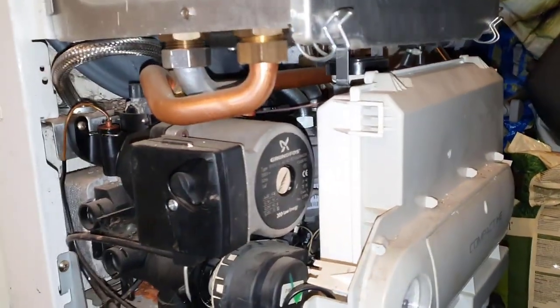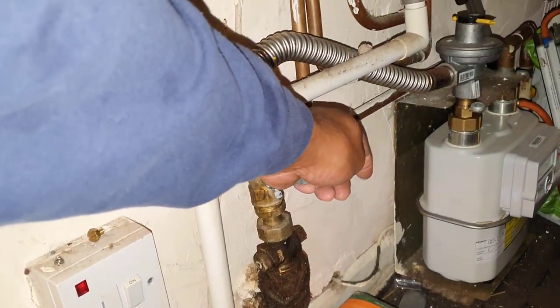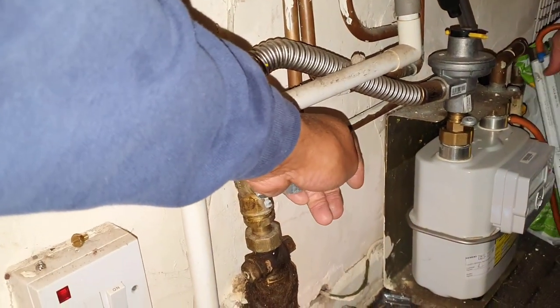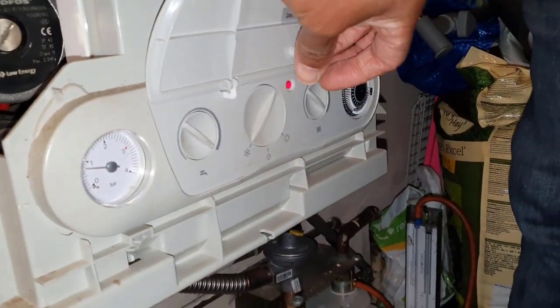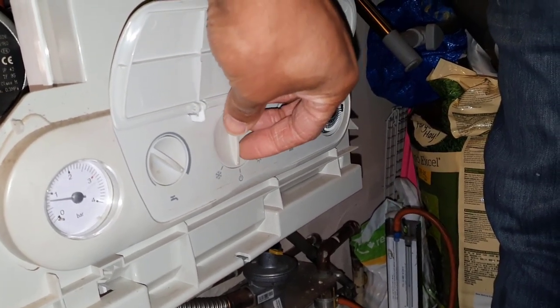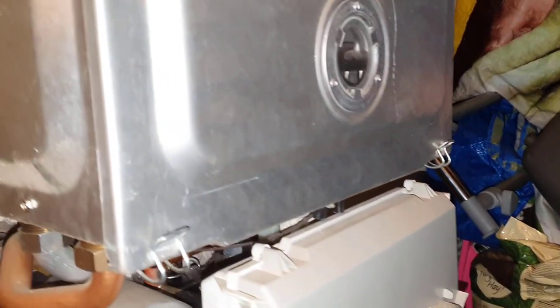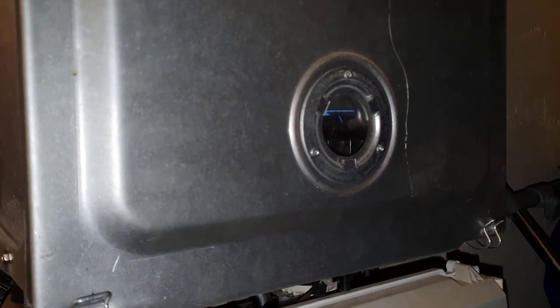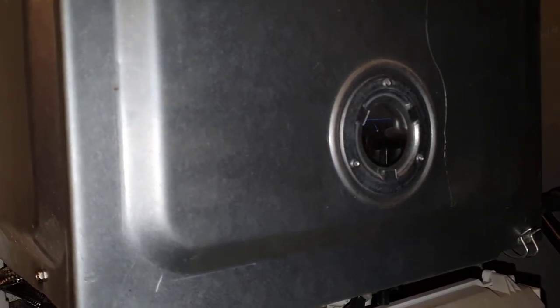We'll give it another try — we had the gas off, that's why it went off before. Put your gauge on and make sure it's upright so it's not blowing out. We've done a tightness test. We need to reset the boiler — put it to the center, then put it back again. I heard the air pressure switch make — there it goes, fired up the first time! So what was happening previously: fan would run, no air pressure switch, no ignition, and then the red light would come on. That fault has now been rectified — it's all done.